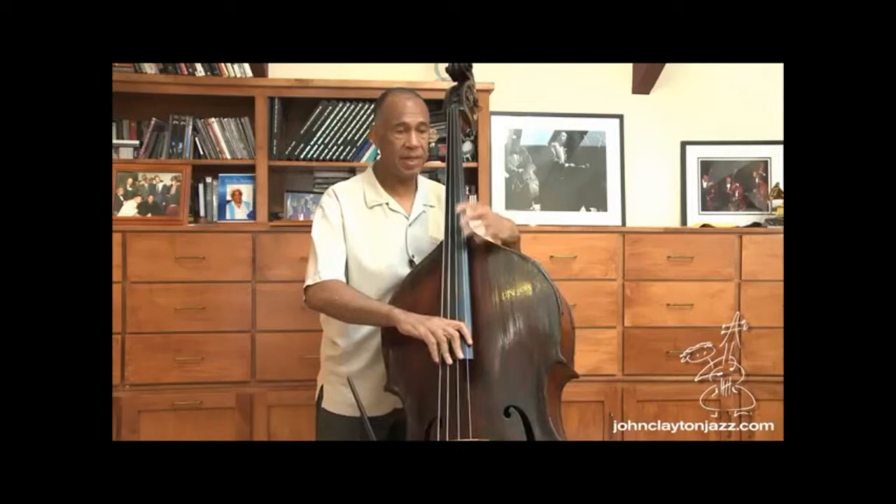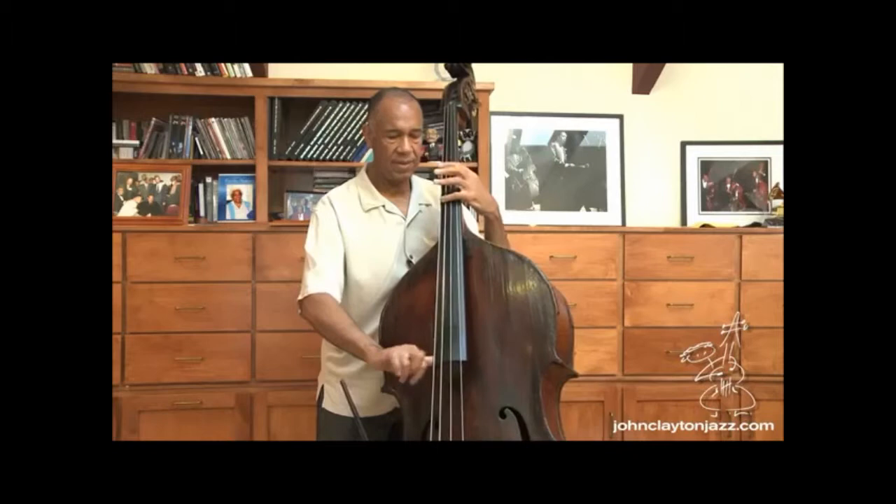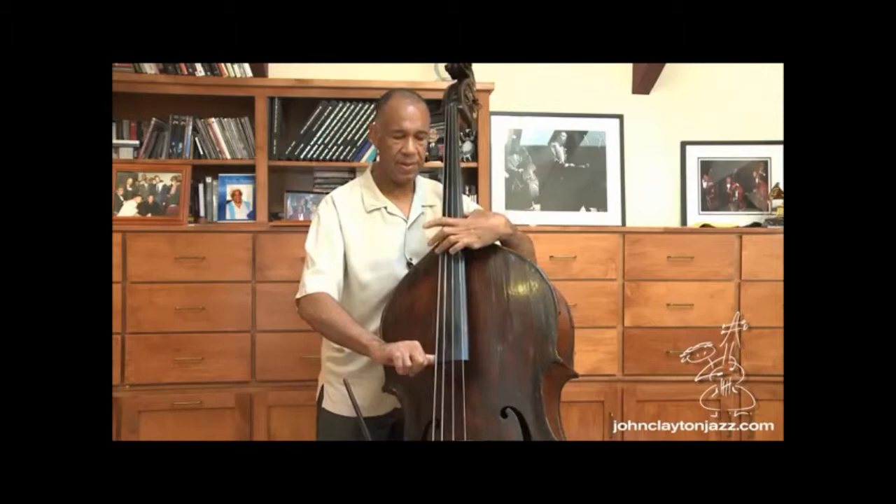Now I can use my D string, which is now in tune, to tune the A string. To review: first I get my note, I tune the top string G. Then, after I've got that string, there are different harmonics I can use. I can use this harmonic and tune this to that, or I can play the same octave. So you've got all these variations and different ways of approaching tuning.